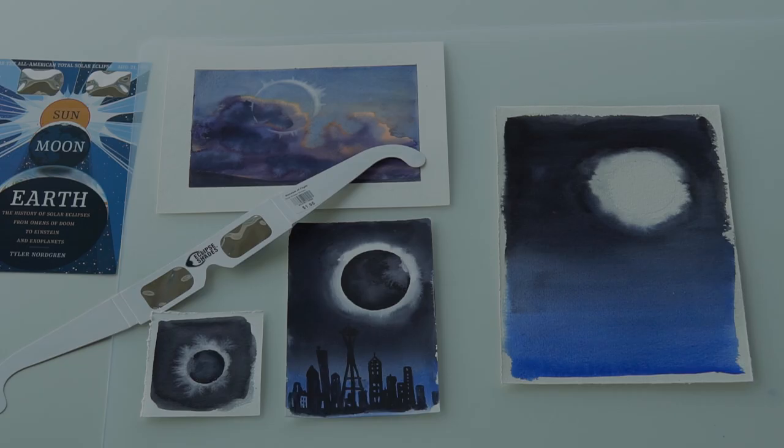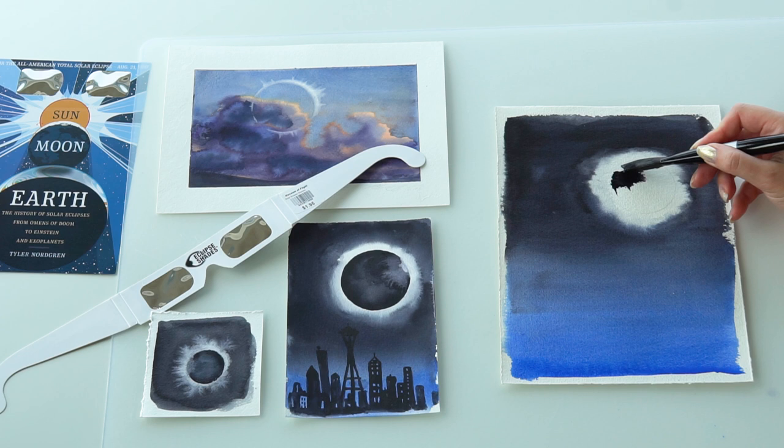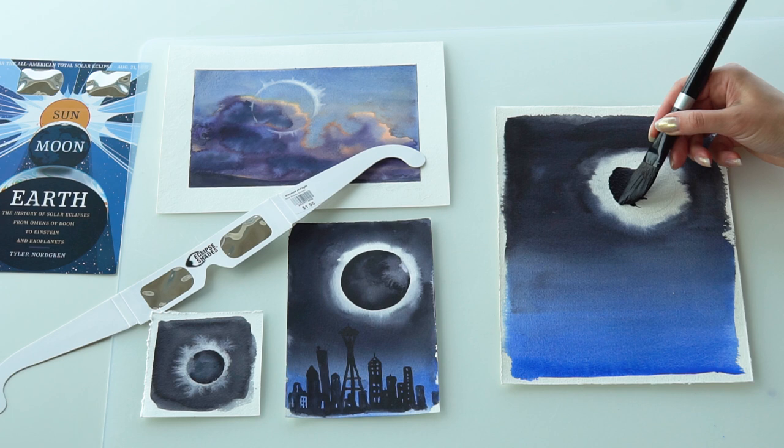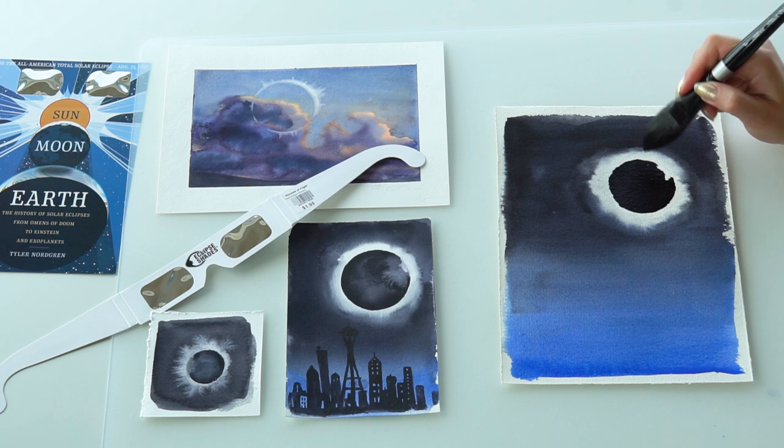You can touch the paper with your hand to see if there is moisture. Now the penciled drawing of the sun on the inside will have to be painted a solid black color. When a solar eclipse is just a few seconds away from being total, the phenomenon is called the diamond ring — because, well, it looks like a diamond ring. I'd like to introduce this effect into my painting too.